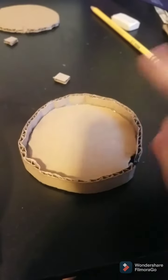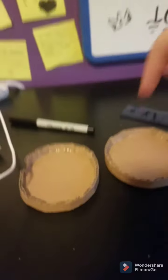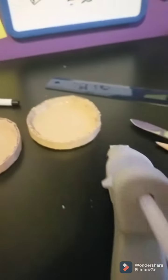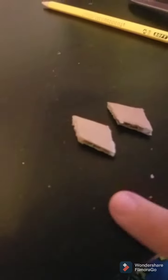Glue it around the edge and then just kind of roll it. Do that two times and then fill in around it with hot glue. Now we're going to make the compass part — cut out two little diamond things.